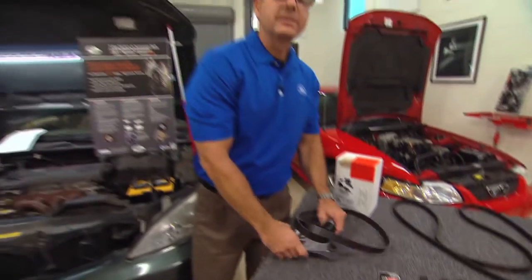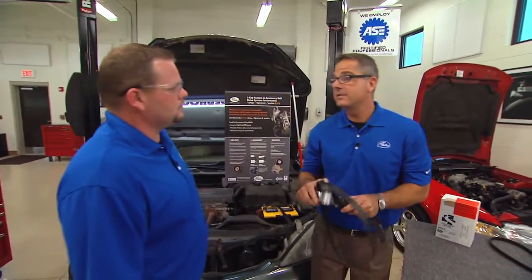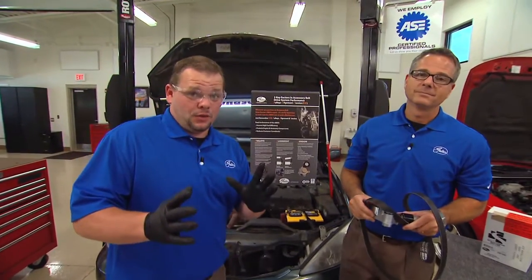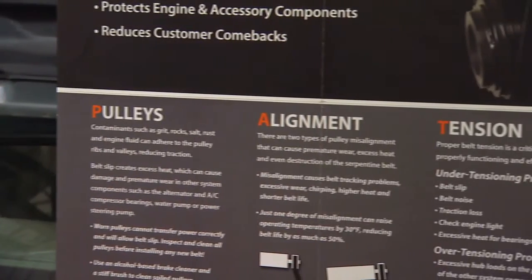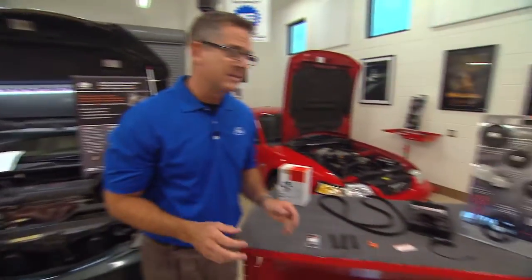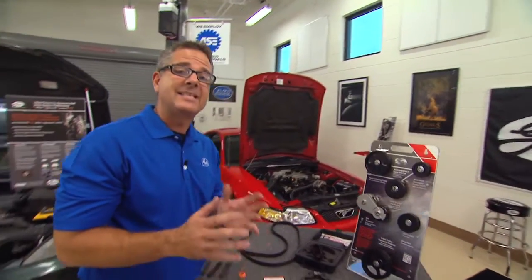Now that we've got the belt off, we can go ahead and put this Gates solutions kit on and address this problem once and for all. But not yet — we've got to do a PAT test first: Pulley Alignment Tension test. That's important. We can come over to the demo and talk about a pulley alignment tension test.